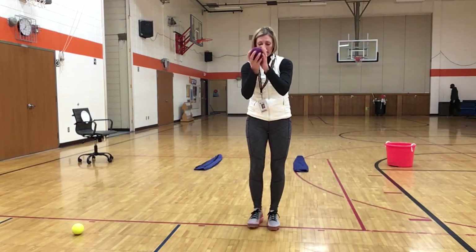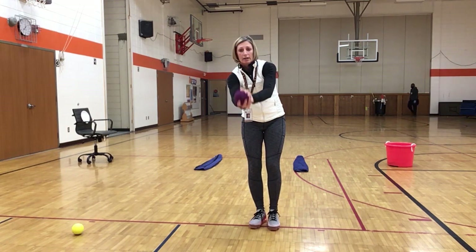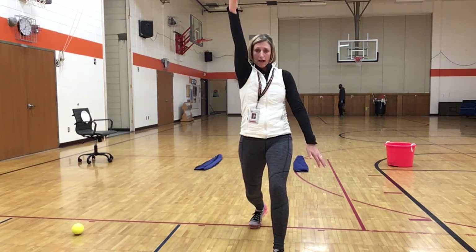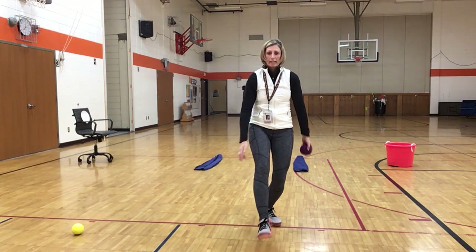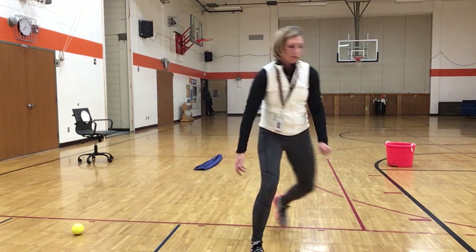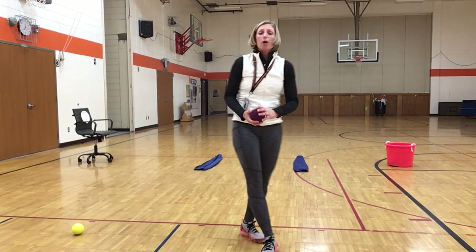For the underhand, I'm stepping still in opposition, bring the ball down, back, follow through. Same thing if you're left handed: ball in the left hand, step, throw, follow through. So there's our little throwing lesson.